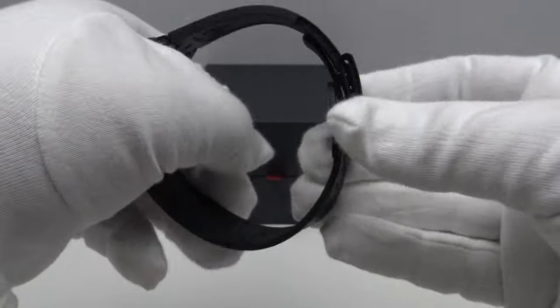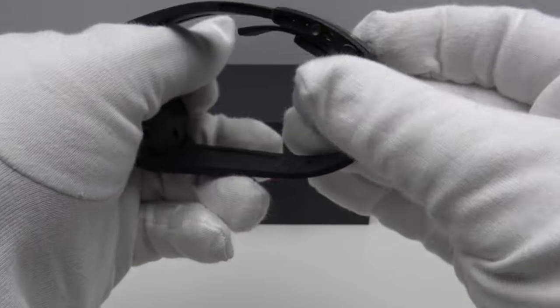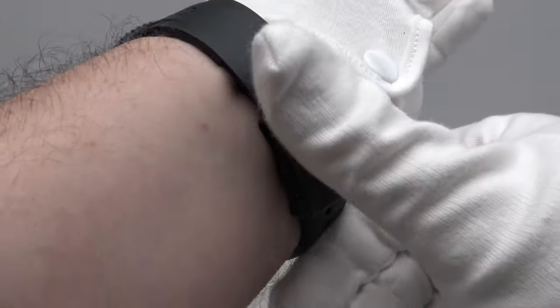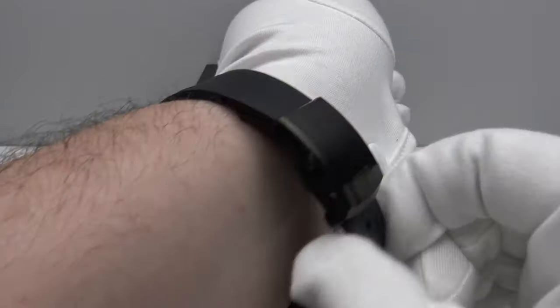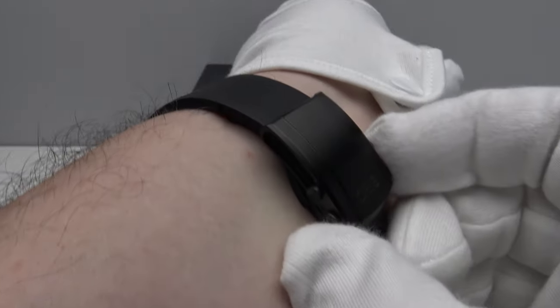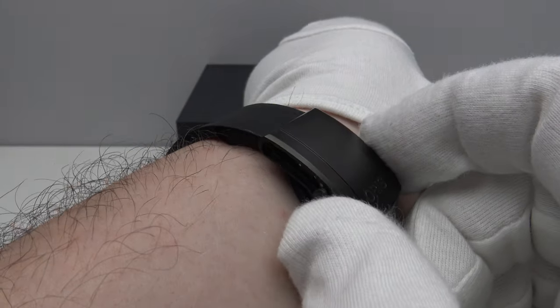Here's a wrist shot showing how it fits. This is designed to fit over a wetsuit, so of course there's no problem fitting it around my 8-inch wrist — there's plenty of room. As discussed, one can use the sliding sledge clasp to fine-tune the fit.